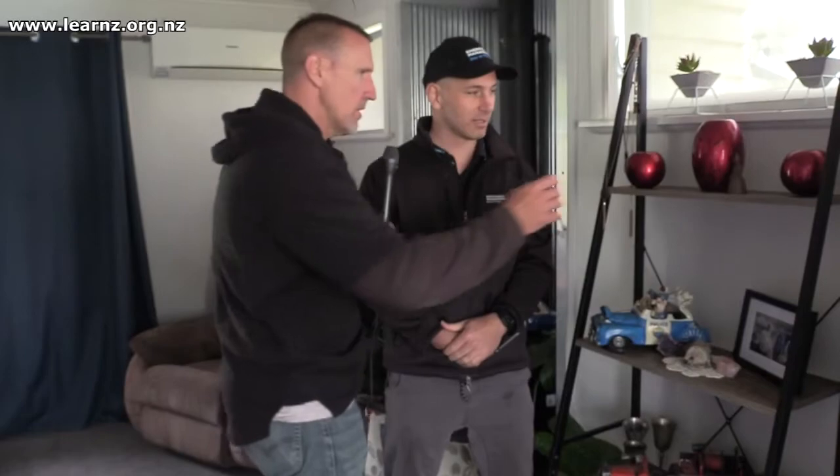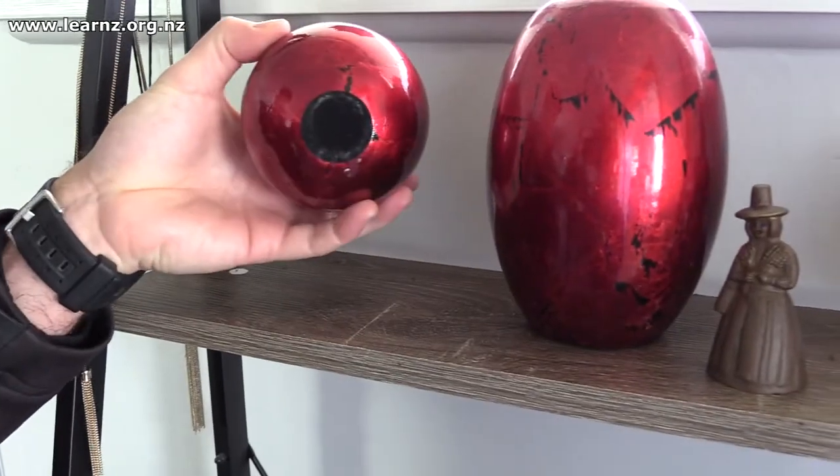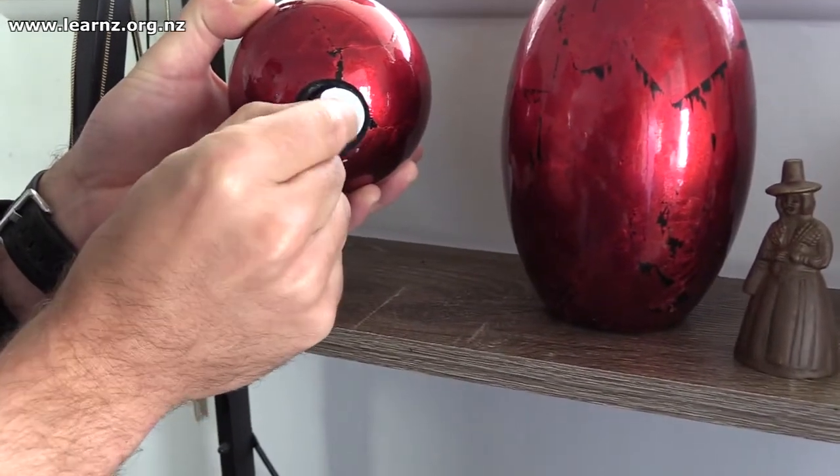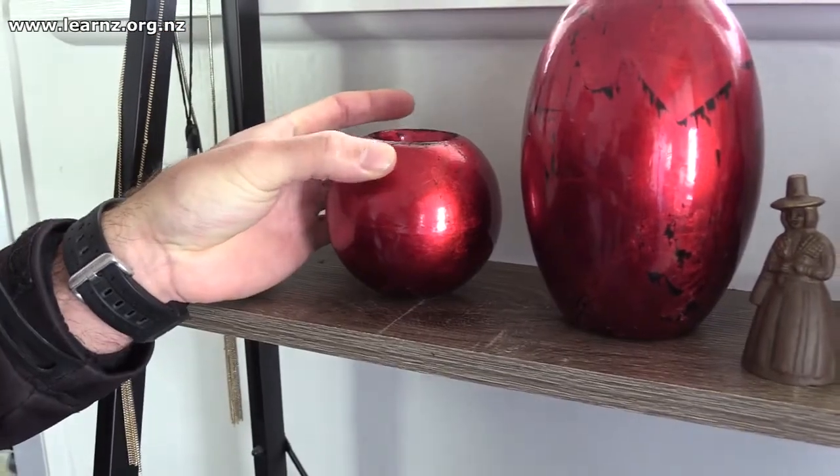There are some items, particularly these nice red things, and I don't want anything to fall off — I might get in trouble with the principal. It's been a while since I've been in trouble with the principal, but don't want to do that again. The first part is we want to have heavy items towards the bottom. The higher those heavier items, the more likely it is to fall over. Things like this red item here need to be stuck down — you can use blue tack, sellotape, or these little stickies that can be put underneath to fix it down and stop it from falling.